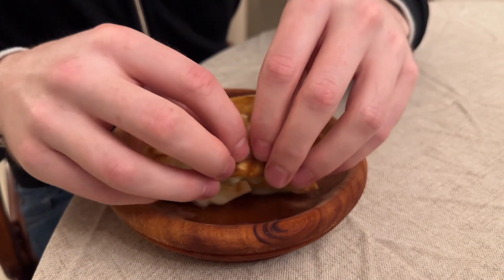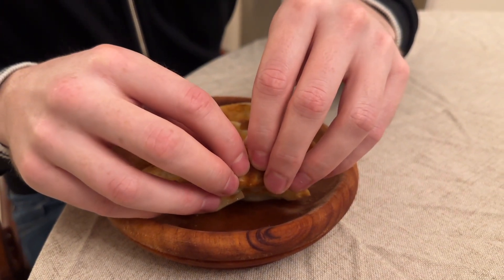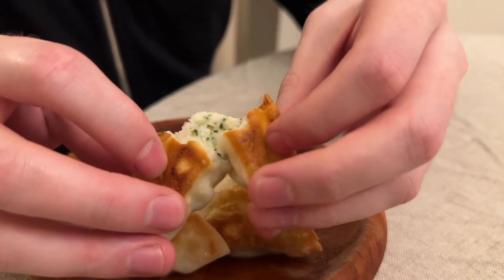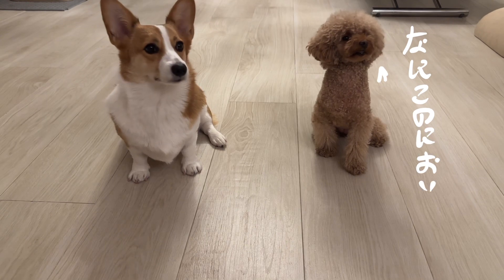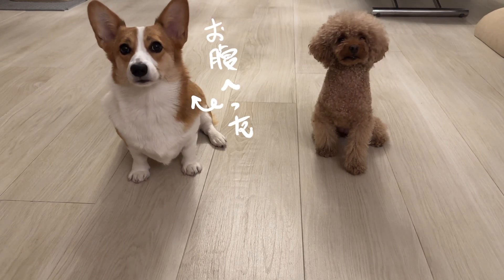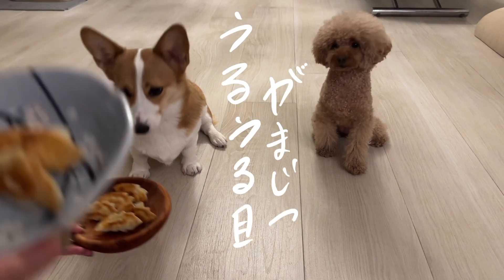Now it is time for the ultimate taste test! Remember to wait a little bit before feeding it to your dogs because it's going to be really, really hot. Stay, stay!